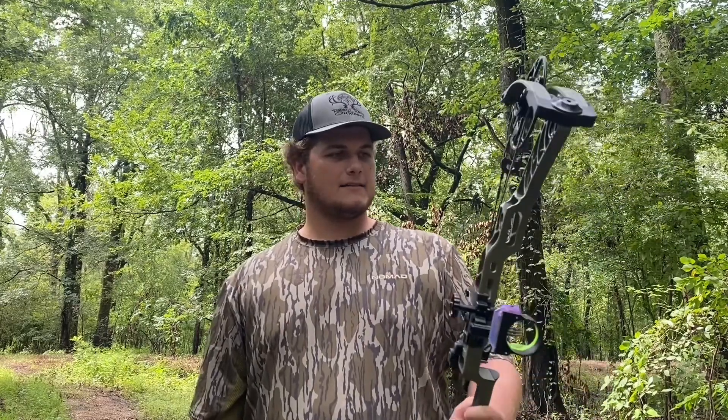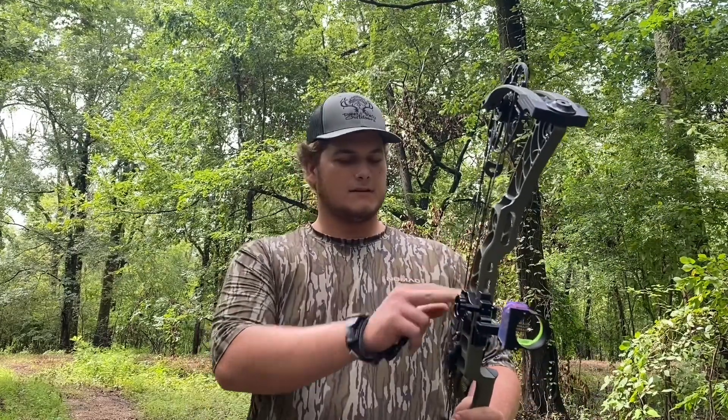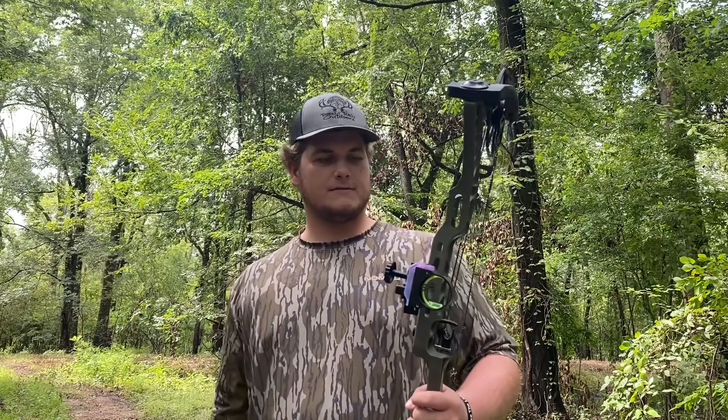Once we get everything situated right, I'll have the color-matching quiver and stabilizer. But for now, all that stuff can wait. Still got a long way to go for season.